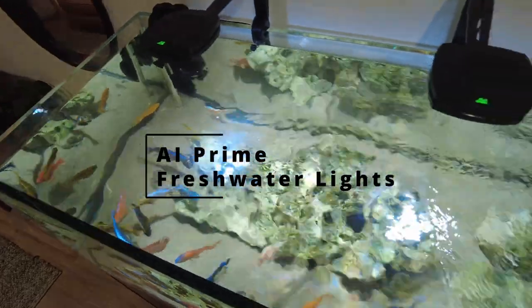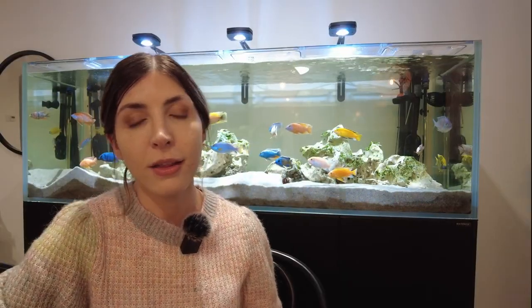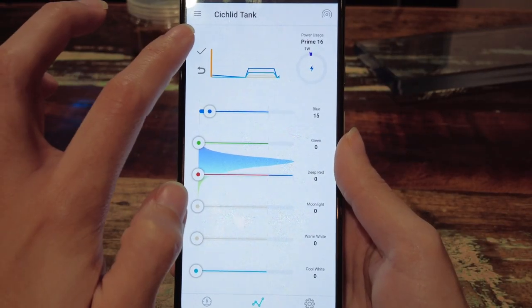Hi, my name is Katie and welcome to my channel. I made this video to give a bit of a rundown on the AI Prime freshwater lights that I've got on my water box tank here behind me. This video is intended just to show a bit about the lights, talk about why I got them, and also show how they operate and a bit about what the app looks like as well. I hope you enjoy the video and find it helpful, and now let's get into it.